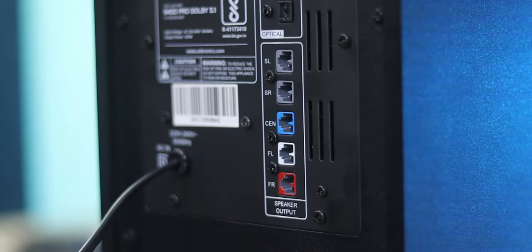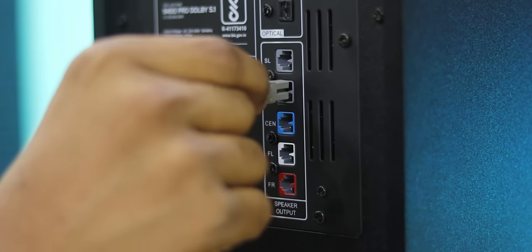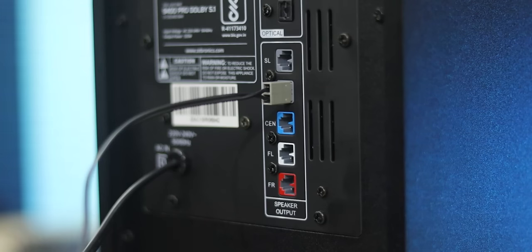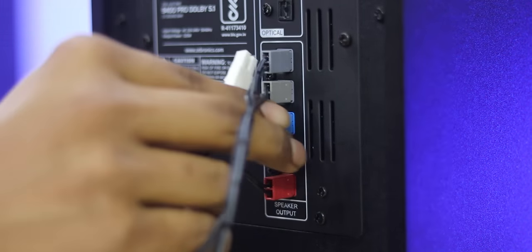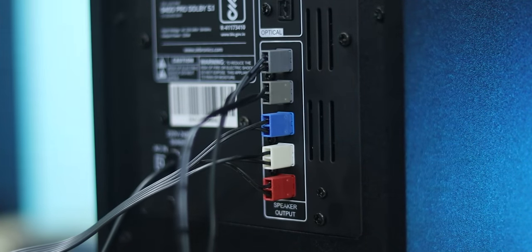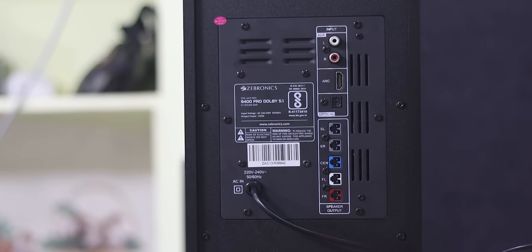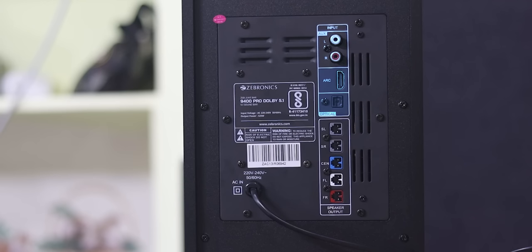The connection setup is very simple and easy on the back side. You have color-coded ports for the surround speakers. You have easy-to-plug-in simple connections. We have AUX input, HDMI ARC for better sound quality, optical input, and Bluetooth.